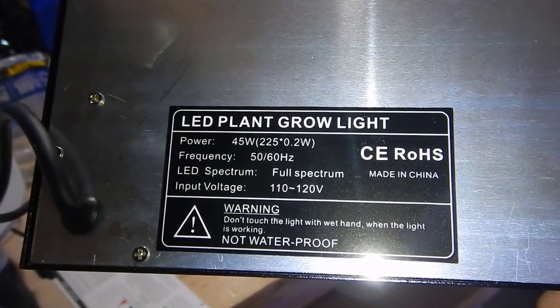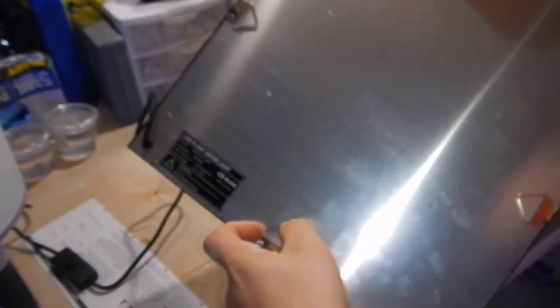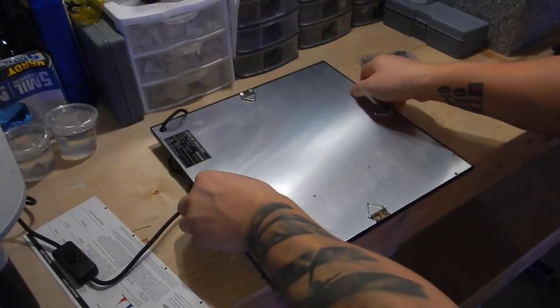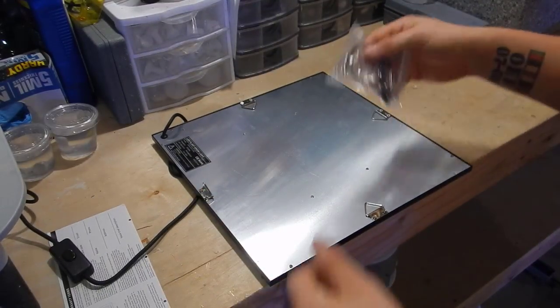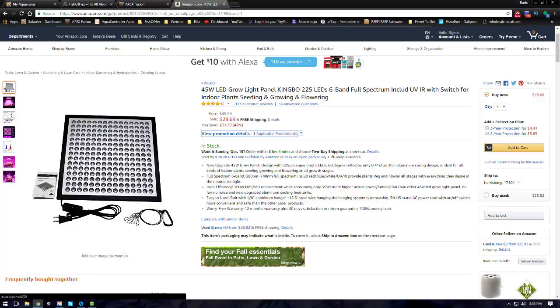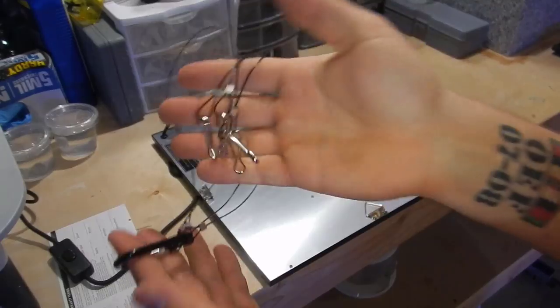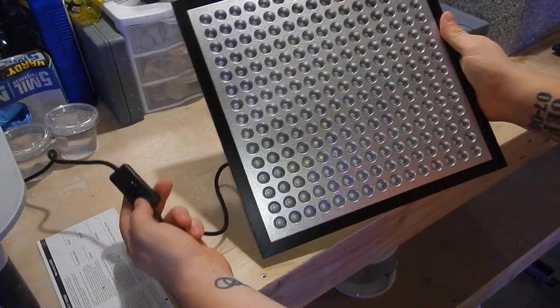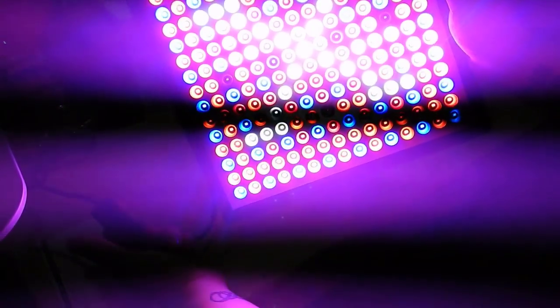A friend of mine said this was a pretty good light and he's been using it over his refugium for a while with good luck. For 28 bucks it's definitely worth a try, and if it doesn't work as well as the LEDs I had before I can simply switch back. Here's the light on Amazon — it's a 45 watt LED grow light panel, and I'll put a link in the description. It has 225 LEDs and it's full spectrum UV IR.